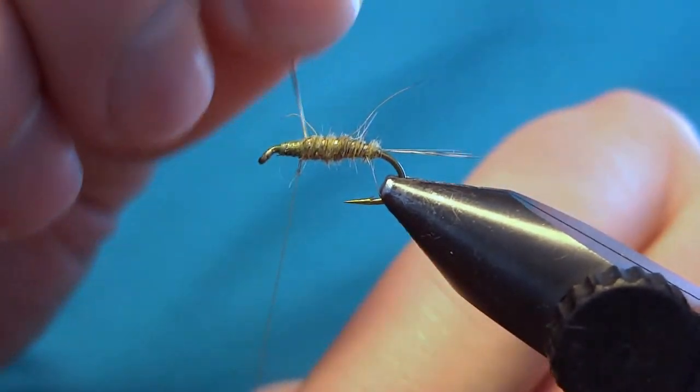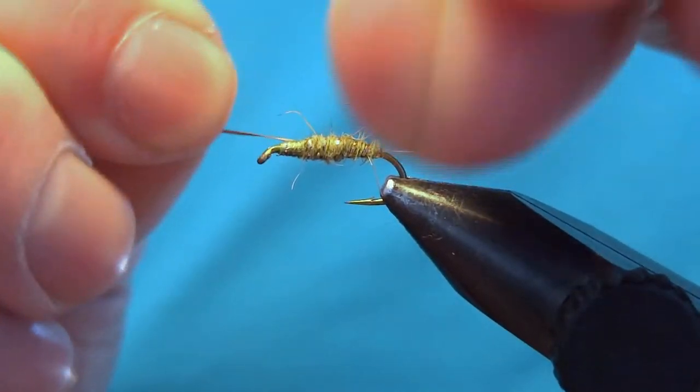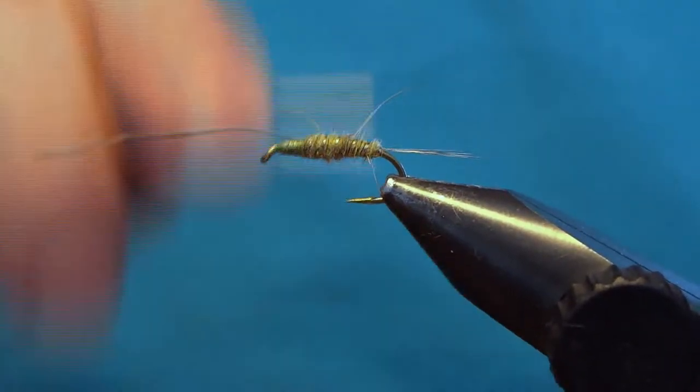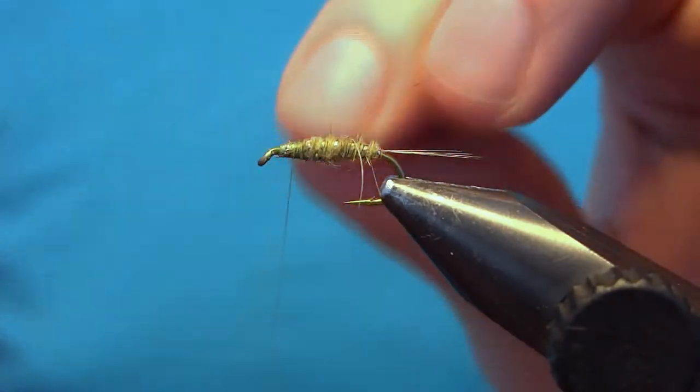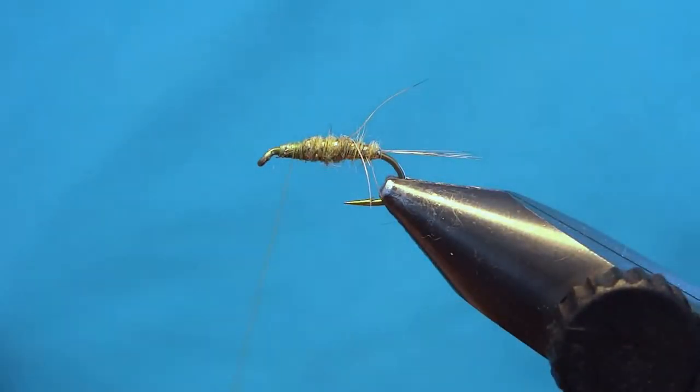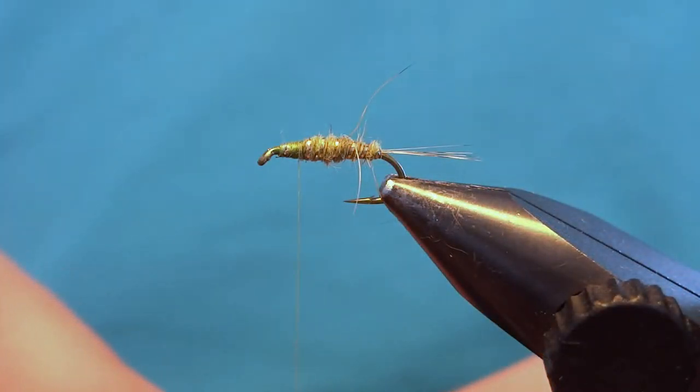As you reach the thread, put a 90 degree bend and tie it off. Then using an old pair of scissors you can cut the wire.